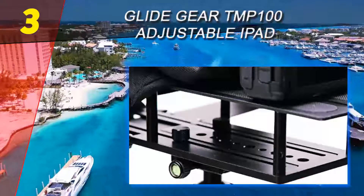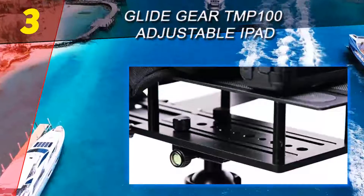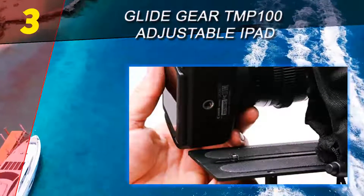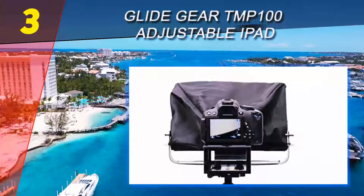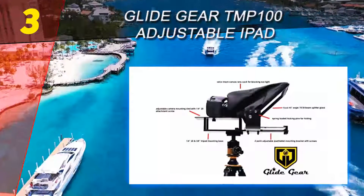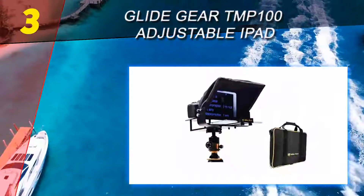The 70/30 beam splitter glass reflects the scrolling text from up to a 10-foot range, which is a decent value for reading comfortably. A protective hood will eliminate any unwanted light from your lens, and the prompter comes fitted with the right tripod mount threads to make the setup process less troublesome.